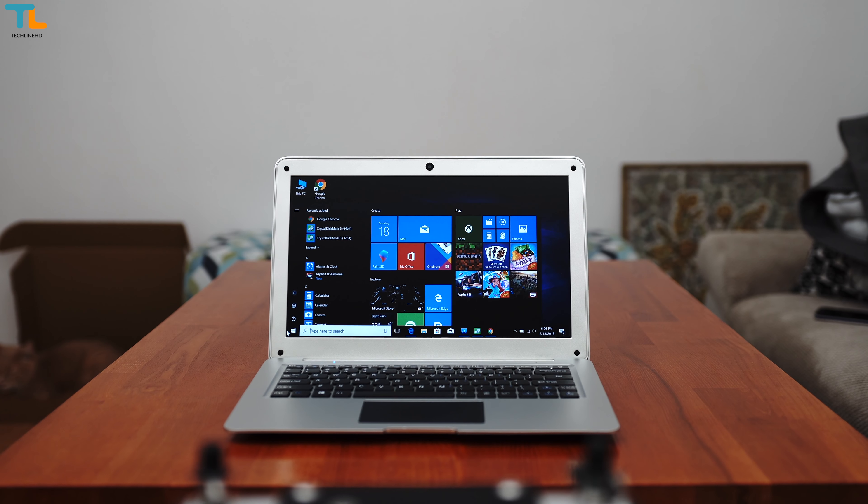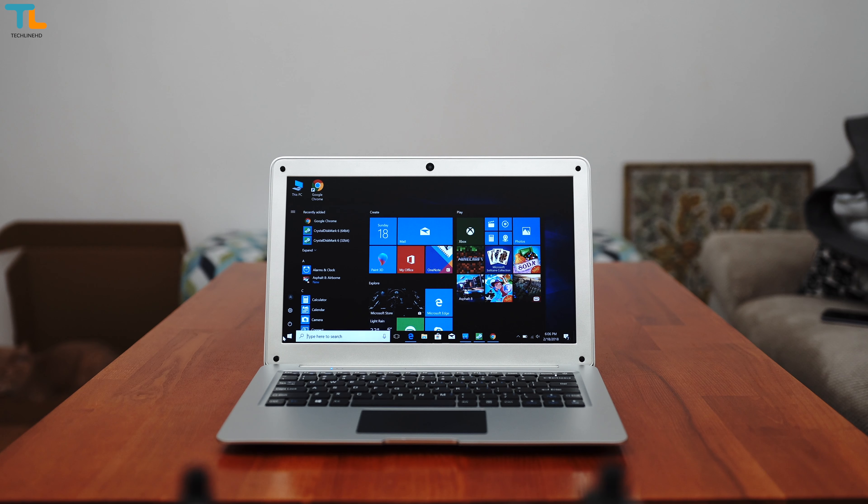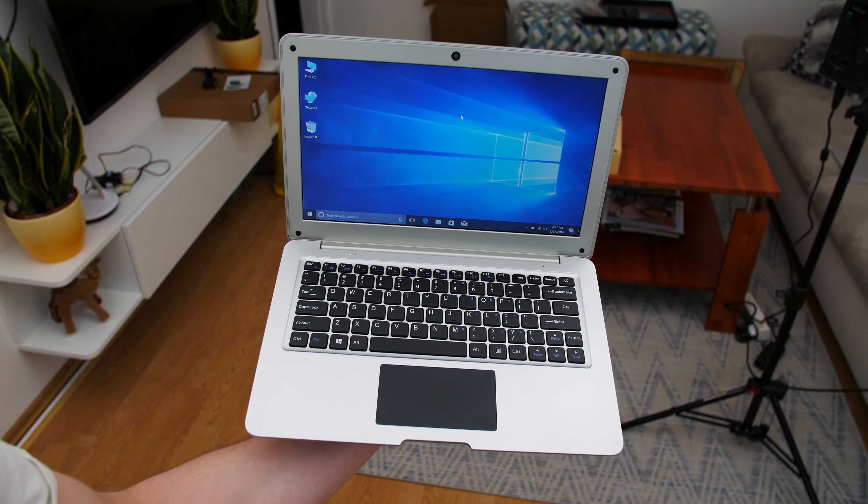Hey, what's happening? This is Linus. Today we have a budget laptop that doesn't even cost 150 bucks. Obviously, this is not the most premium laptop, it doesn't have the best specifications out there, but it works for the basic stuff. I think it brings a lot of value to the table, but obviously it has quite a few shortcomings to consider before making the purchase — that's why you have to stay tuned to this review where I'm gonna tell you all the pros and cons.